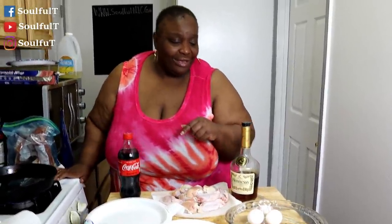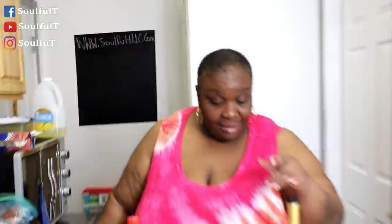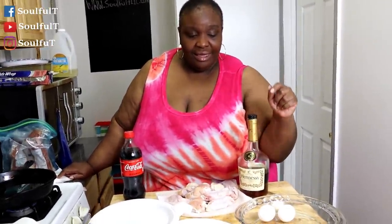I don't have a label on it — this is my at-home flour. My grease is getting hot. Go to www.soulfultea.com — I've got your spicy and your regular ready to order. The only things you need for this video: my flour, some Coke, some Hennessy, some chicken, and eggs — and that's just to get started.